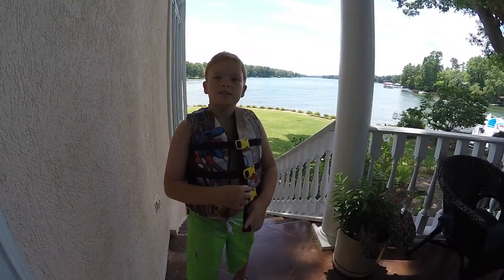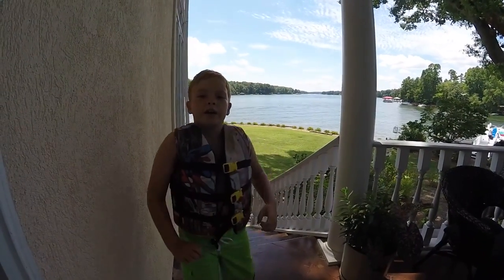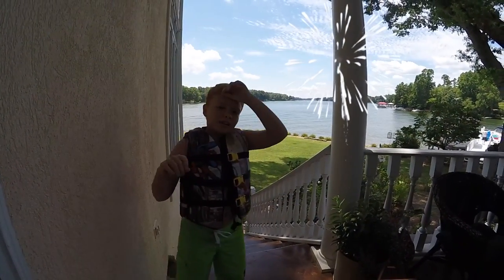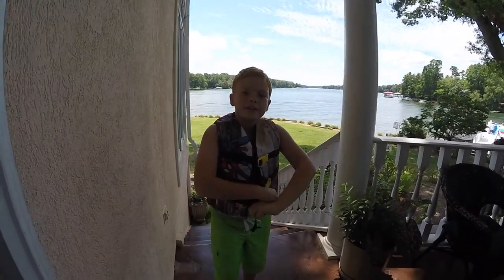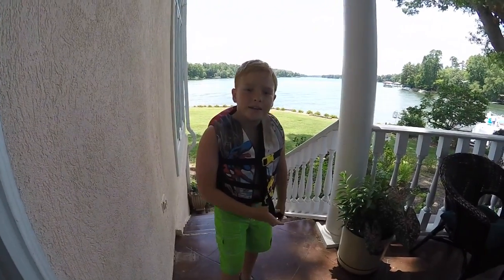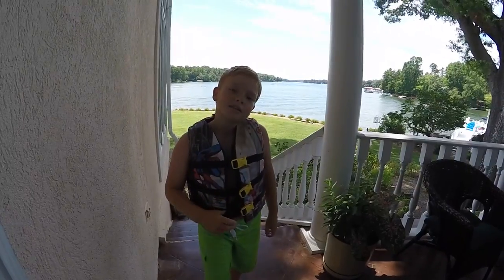What is up everybody! Today we are here at the lake for the Fourth of July, and today for our video we're gonna be going on a nice little water couch ride. What's a water couch, you may ask? Let me show you — let's go!